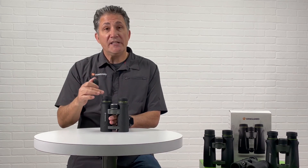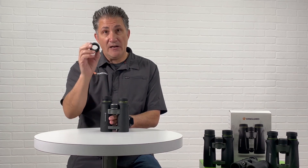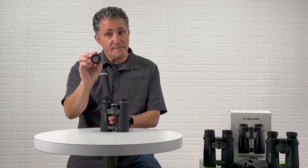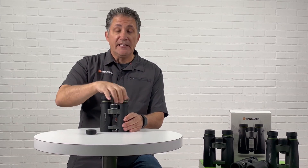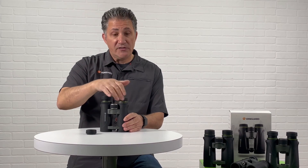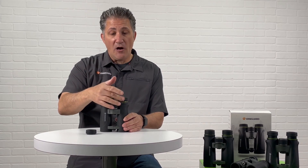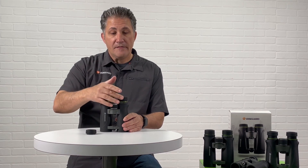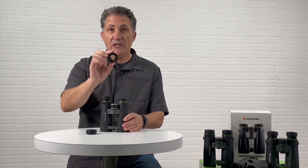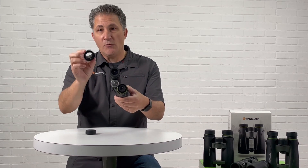If you were to damage your eyepiece, Vanguard does have replacement eyepieces. The easiest way to remove it is to turn it to the right. Because it's a machine thread, it will take a little bit for it to come off, but when you finally get it off, you can see it's one piece.